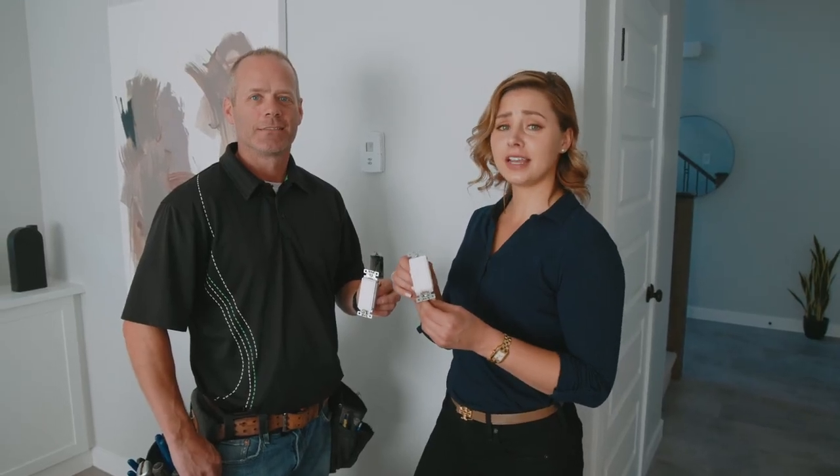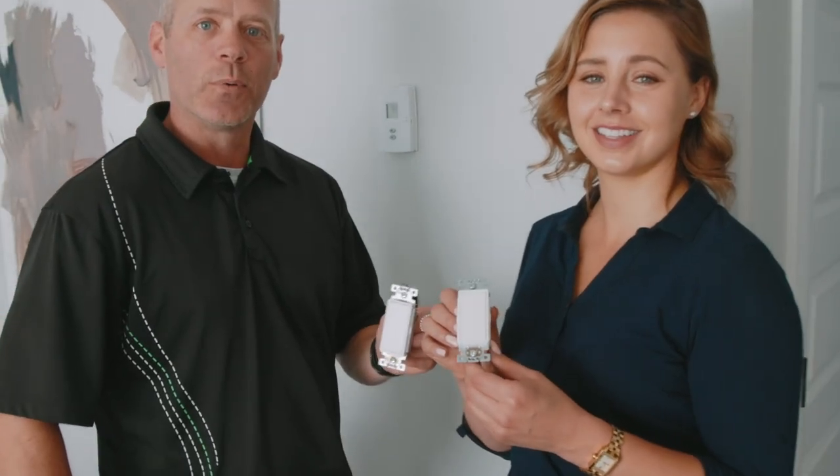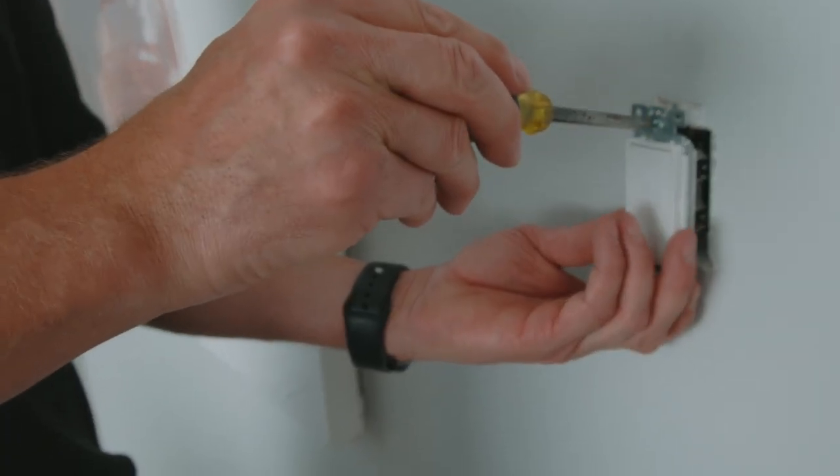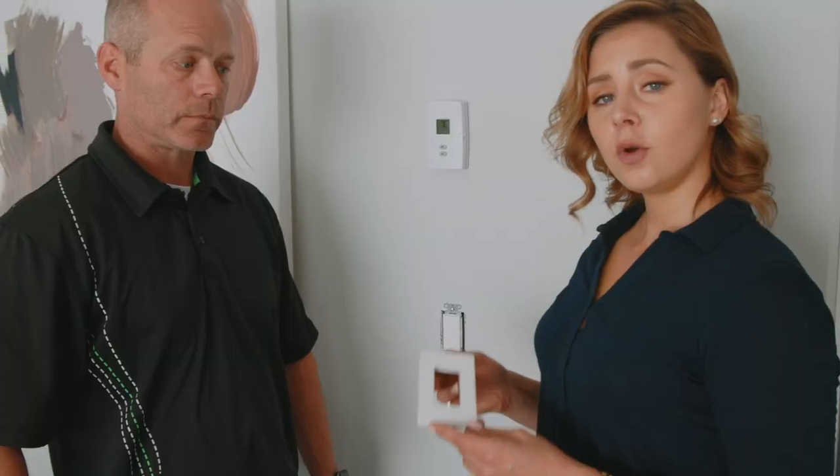This is the Schneider Electric Square D Switch. It's a single-pole device that's really easy to install. What homeowners love about this is that they can easily change the color of the switch and the rocker.